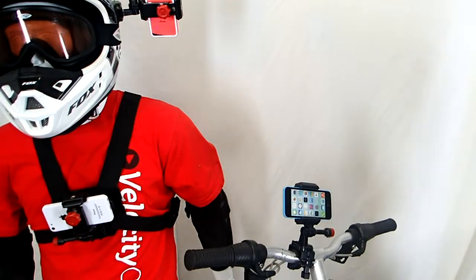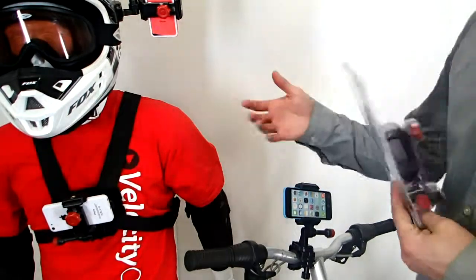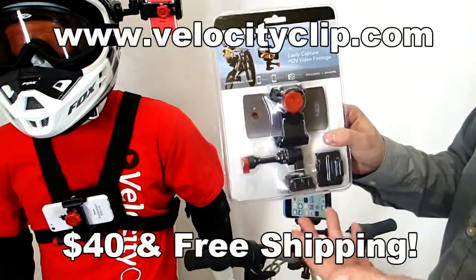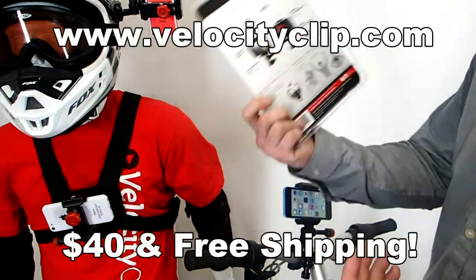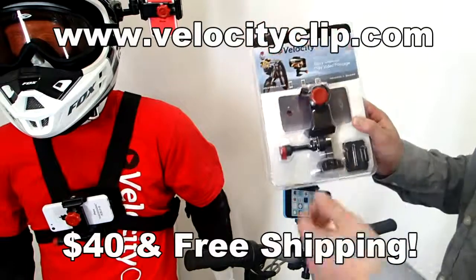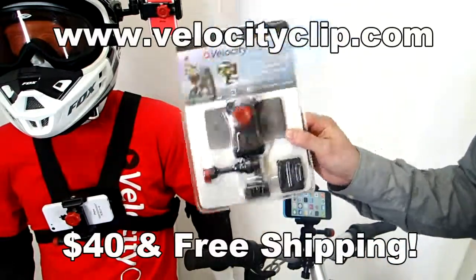So it's a really simple mount. Works for all phones. You can stick it and mount it just about anywhere. This runs for about 40 bucks online, so check it out at VelocityClip.com. Comes with free shipping and a bunch of different mounting options. Let us know what you guys think. Thanks for watching, guys.